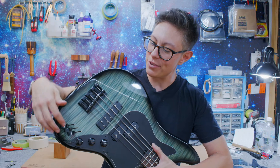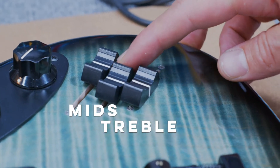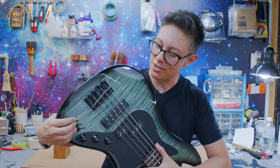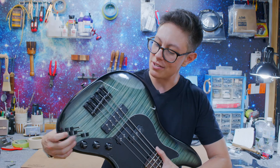The Nordstrand 3-band is the preamp that powers it. You've got treble, mids, and bass — just all boosts. Down here is as low as you go, and up here is as high as you go.